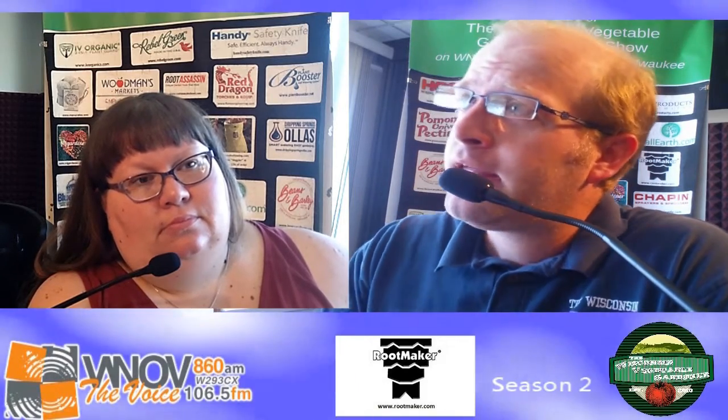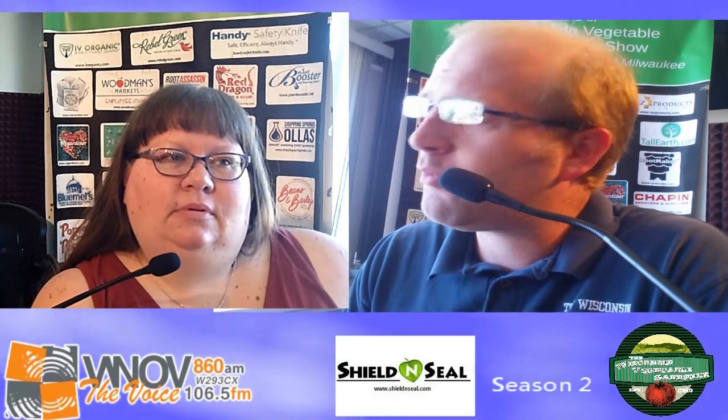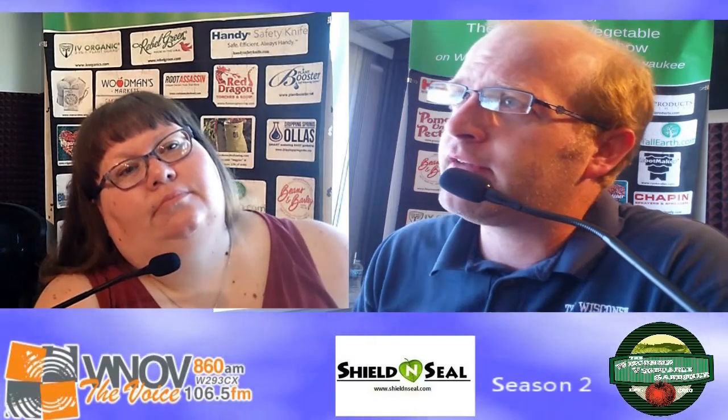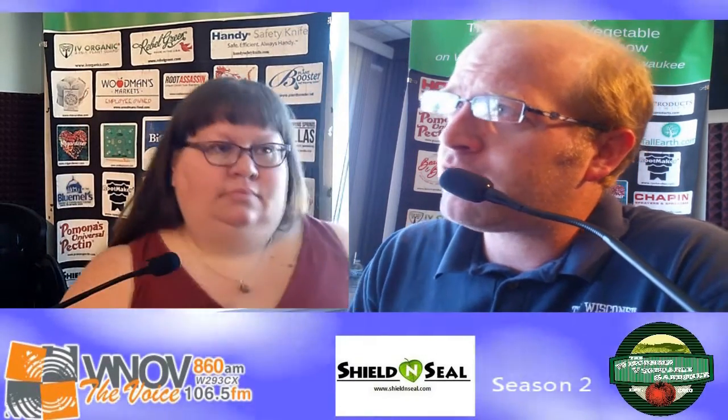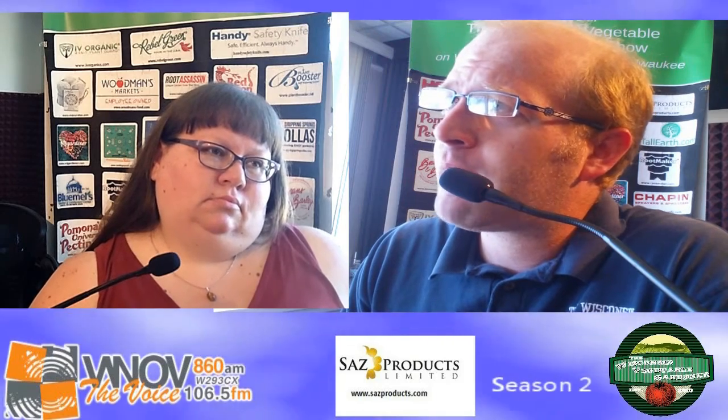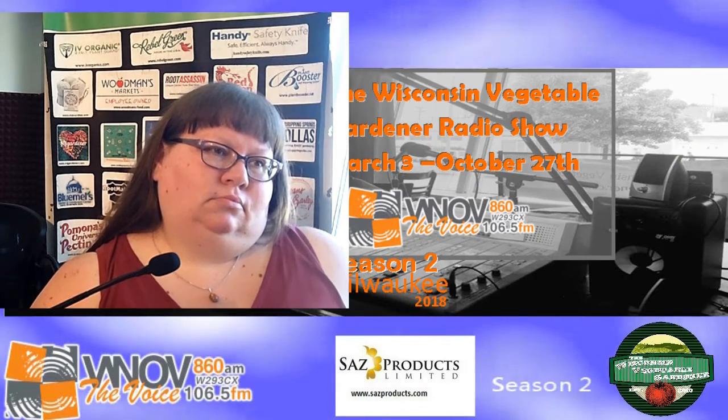I also want to make mention that MI Gardener, one of the official seed sponsors of the program, has opened a store up in Michigan — I think it's in St. Clair, Michigan, somewhere in that area. Today was their grand opening and we wanted to congratulate them. They have six years of planning, four months of preparation of a storefront, and now they're open to encourage and help the community grow a better garden in their own backyard. So go to migardener.com and send them an email saying thank you and congratulations.